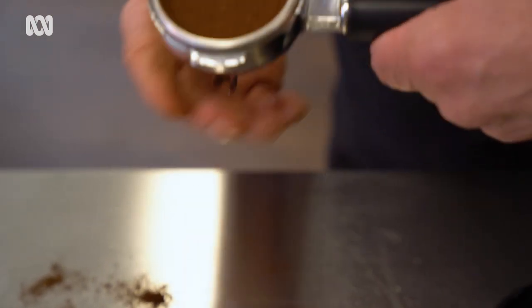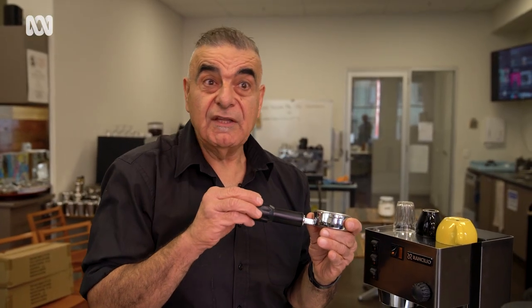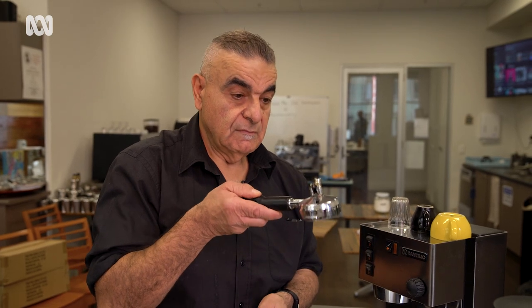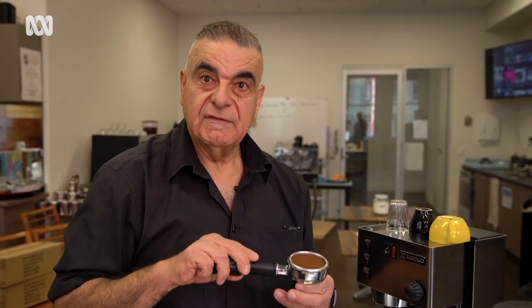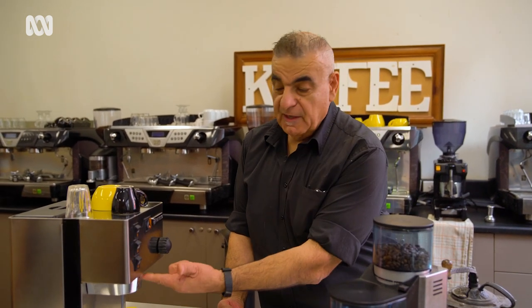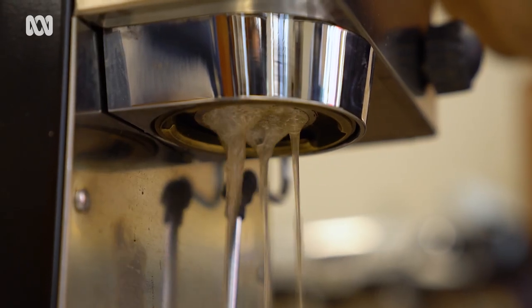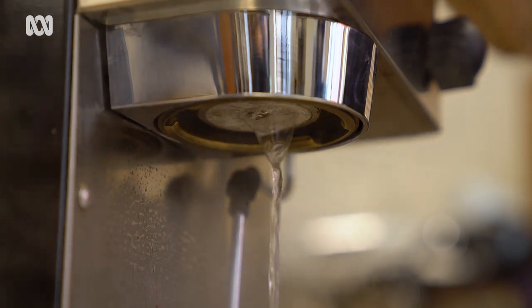If I've done this correctly and this coffee's fresh, by turning this upside down it should stay in there — and it does. We've got our coffee in our handle ready to now attach it to the group head. That's warm but we need to warm it through even more. Just run some water through the group head — that'll clean it from any previous coffees.